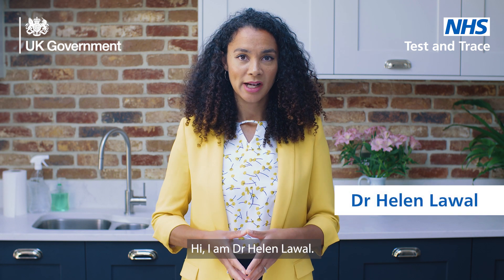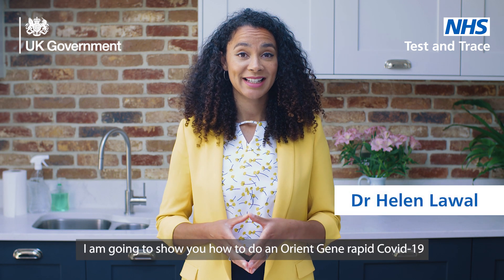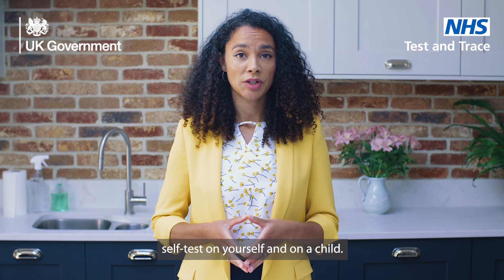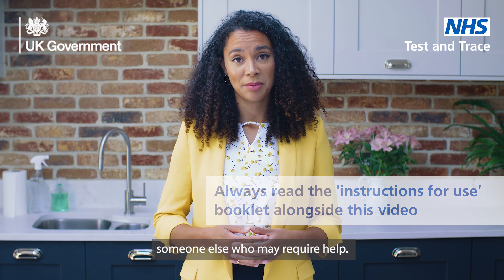Hi, I'm Dr Helen Lawal. I'm going to show you how to do an OrientGene rapid COVID-19 self-test on yourself and on a child. You can also use this guidance for testing someone else who may require help.